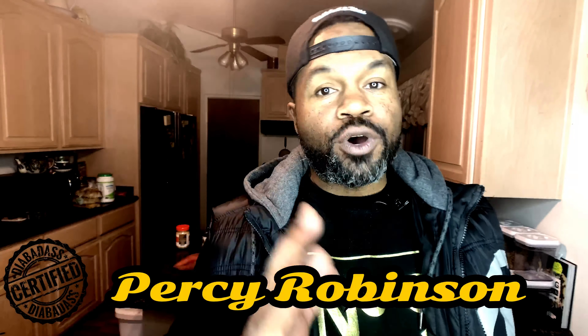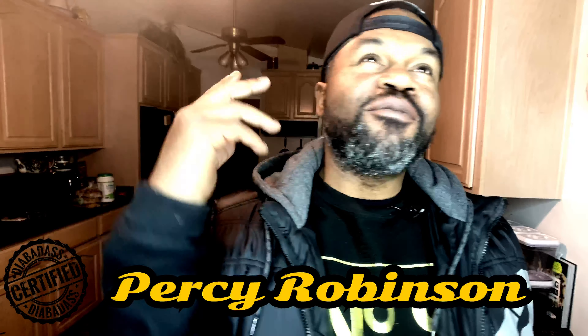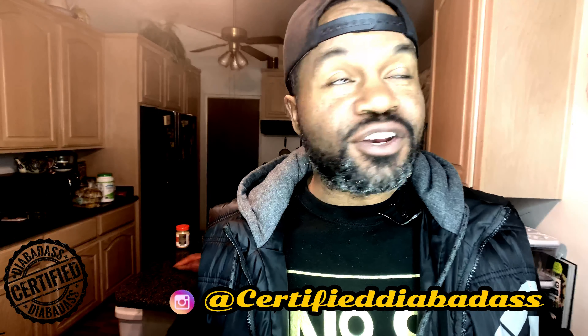What's up Diet Badass fam, it's your boy Percy Robinson coming at you with another smash hit video. Now I'm not gonna lie, this week I had no idea — no clue — of what I was going to make and present to you guys.